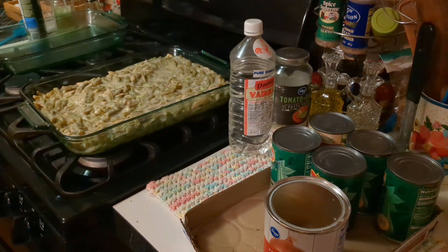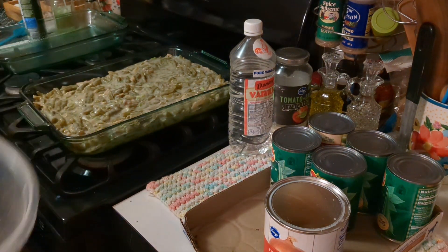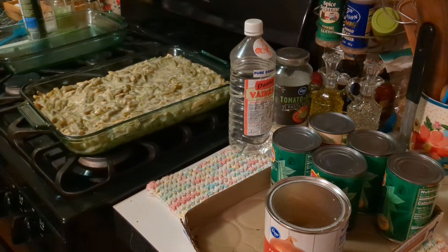I took a giant bowl — the biggest bowl that I have, which is this one. I put six cans of green beans inside here and a big can of cream of mushroom soup.